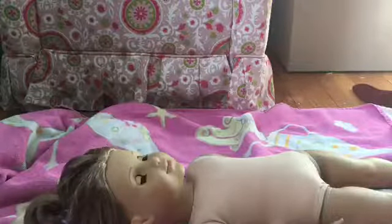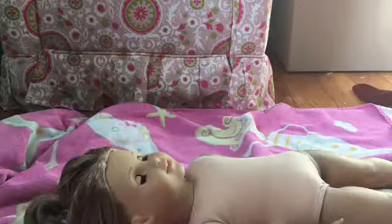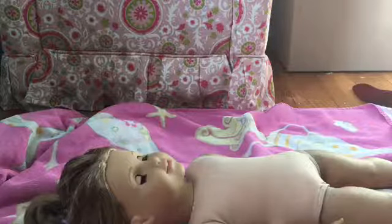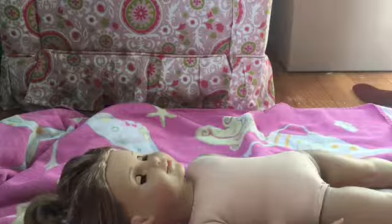Now that McKenna's skin is cleaner — not exactly clean, but that's all I'm gonna do with it — we're gonna work on the hair. I'm gonna start by brushing it out and getting rid of all the tangles, which is definitely a big problem with her hair.